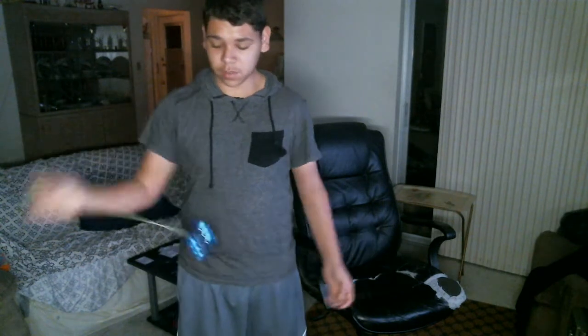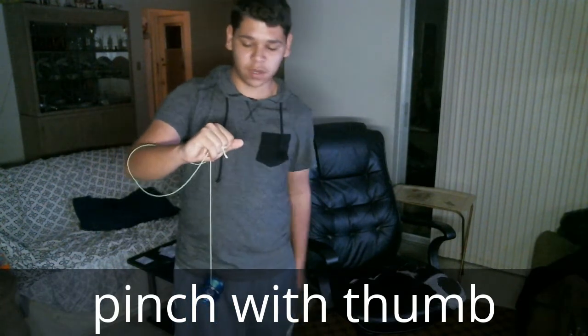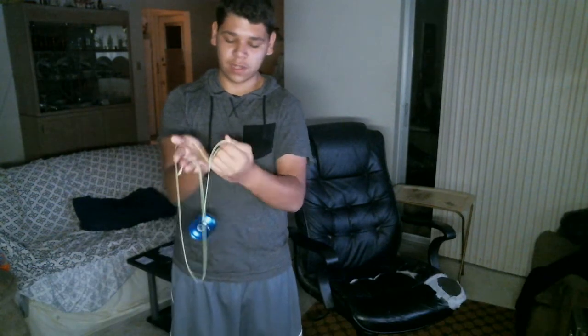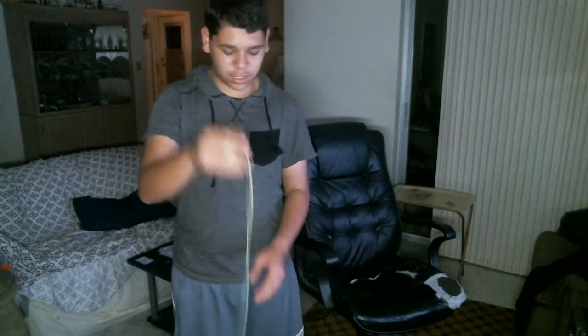This is the hard part. Once you get the slack, you need to hop the yo-yo up and toss the string over. With this hand, you're going to want to pinch as soon as you toss that string over, and land it into the gap of the yo-yo. I'm going to do it — put this in slow motion if I don't do it myself.